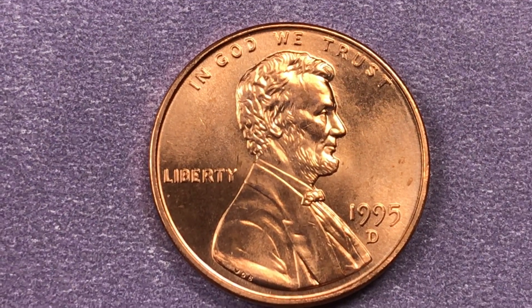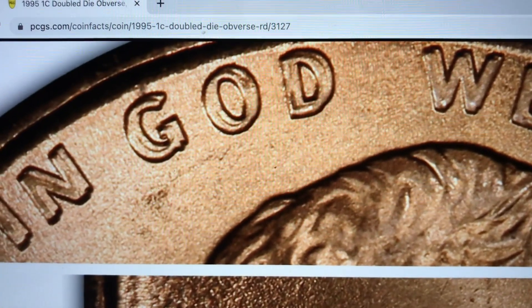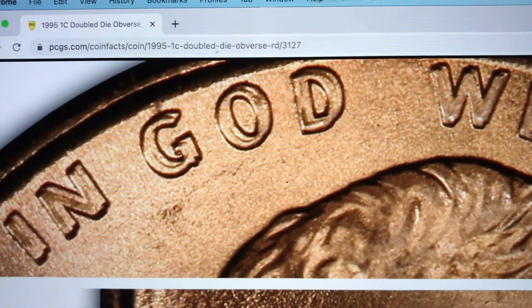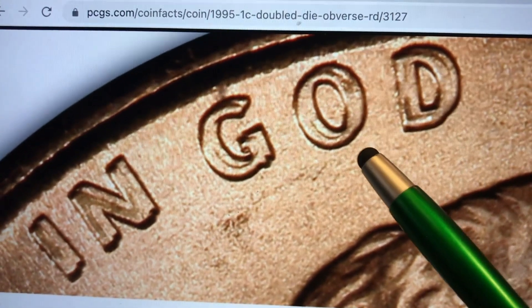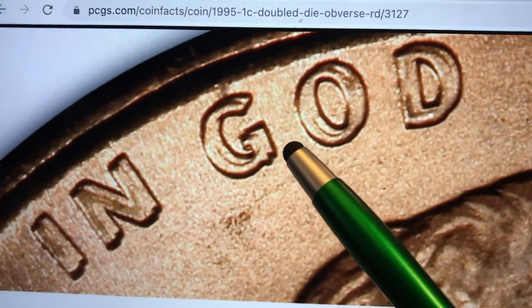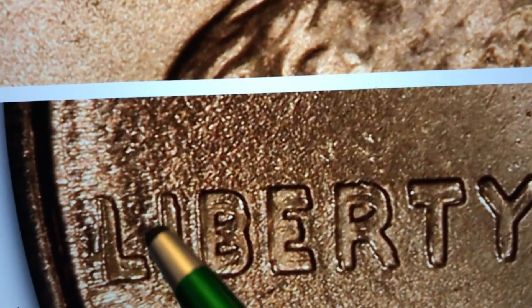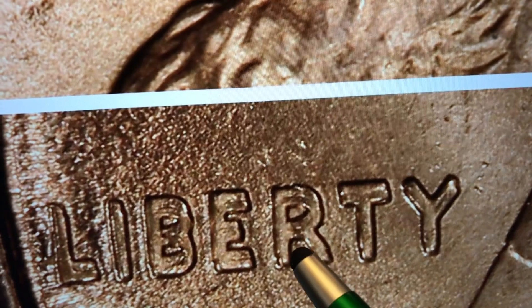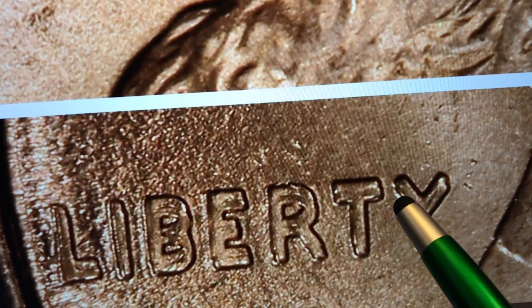They had the Double Die Obverse at both the Philadelphia and the Denver Mint. Here's one from the Philadelphia Mint with the Double Die Obverse. Some of them occur at the top where it says 'In God We Trust,' and some occur at the bottom where it says 'Liberty.' Looking at 'In God We Trust,' this has some of the most fantastic doubling on the G, O, and D that you'll ever see in any American coin — just spectacular. And down on 'Liberty' you'll see a little bit in front of the L, a bit in front of the I, doubling of the B, the E looks smudged, a bit on the R and T, and a little bit on the arm of the Y.